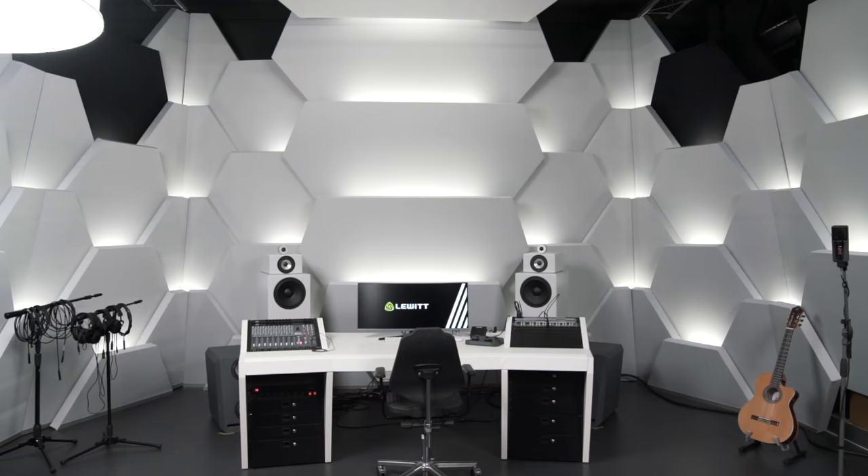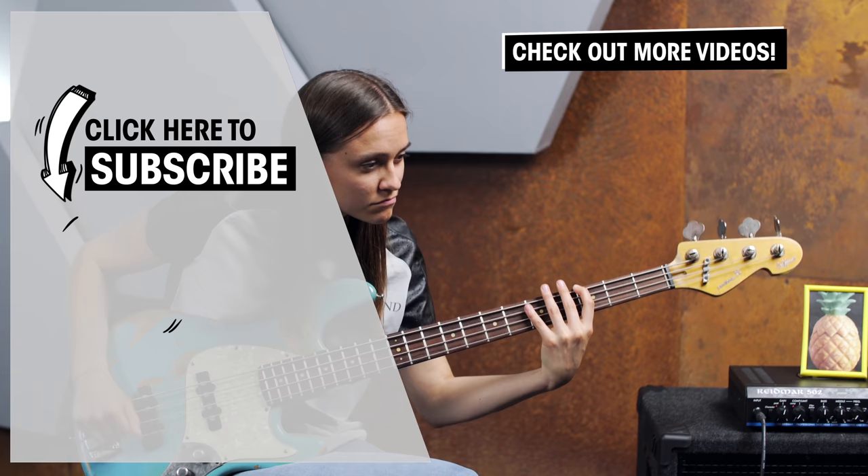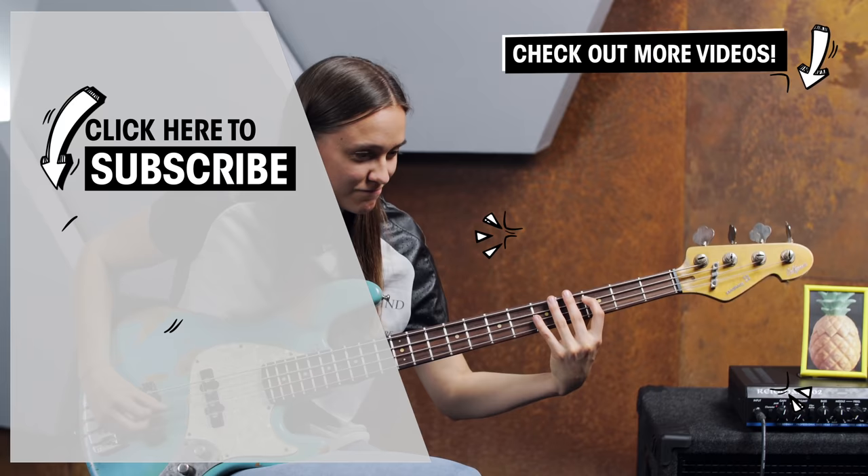If you liked the video, be sure to hit the subscribe button and ring the bell. Also a big thank you to the lovely people here at Lewitt for letting us use the studio. I hope to see you very soon — take care, bye everyone! For my Viennese friends!